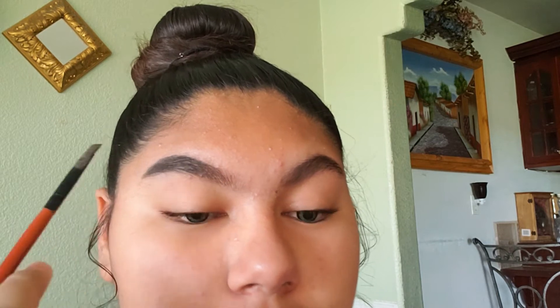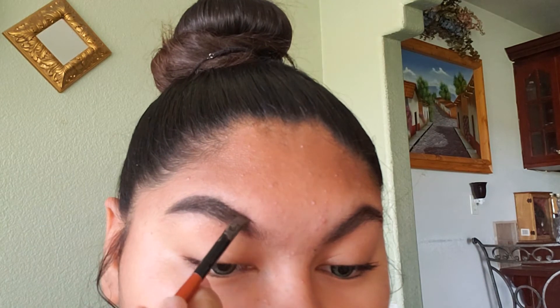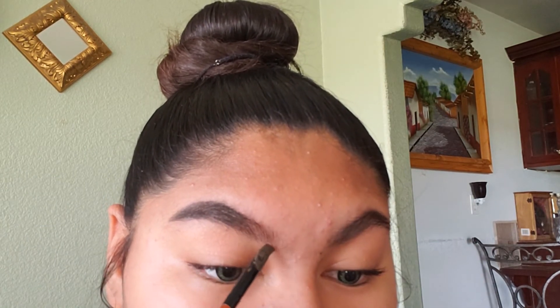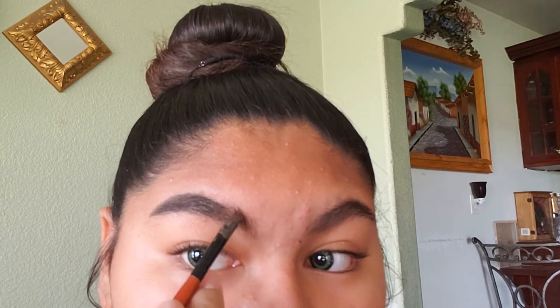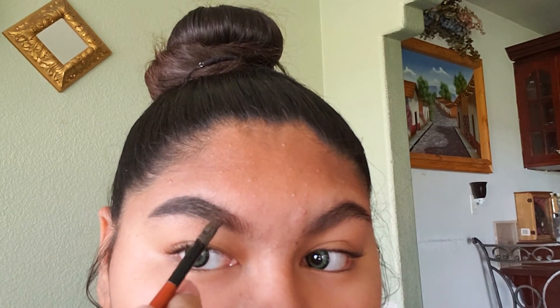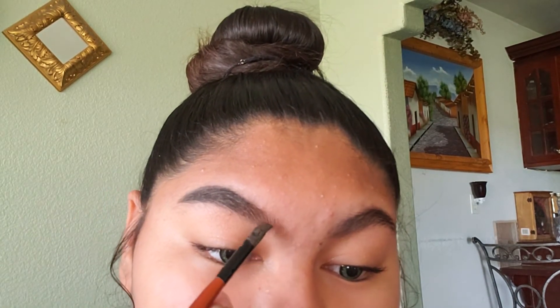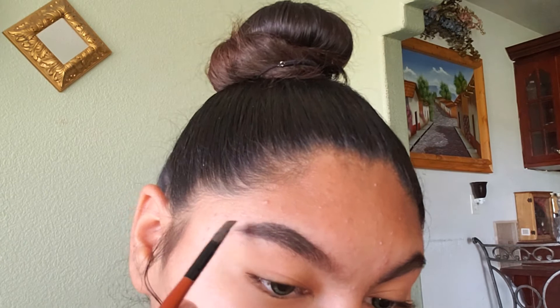Next I'm going to start moving a little forward. I brush up to get the front a little darker. So there's the first eyebrow done, and I'm going to go do the second — same thing, I'm going to outline.